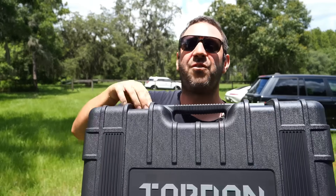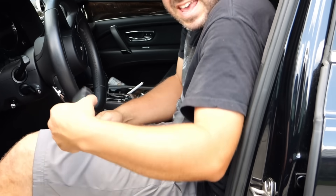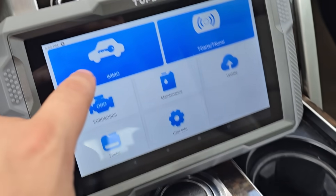Inside this giant box is a four thousand dollar diagnostic tool that the dealer doesn't want you to know about, and this is a sixty dollar scan tool that the dealer really doesn't want you to know about. So what's the difference? Today we're going to take an in-depth look at these tools and a few other specialty ones that can help you avoid a dealer trip altogether.